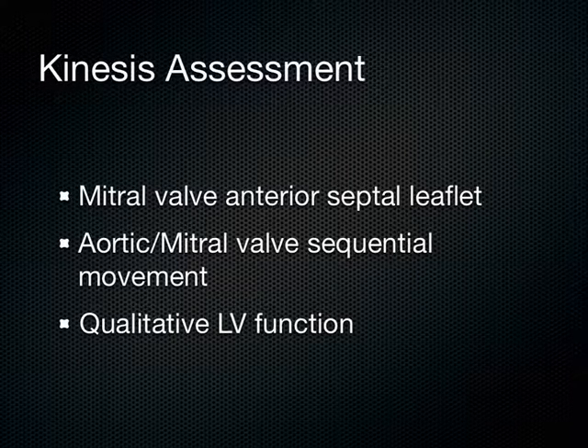Kinesis. I've got a patient who's hypotensive. Do I give them fluids or pressors? That's my first branch point when I've got a patient with hypotension, and I can help that branch point one way or the other using this kinesis assessment.